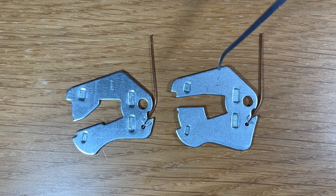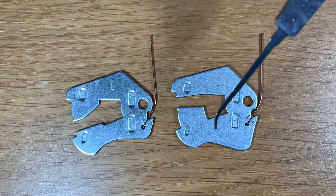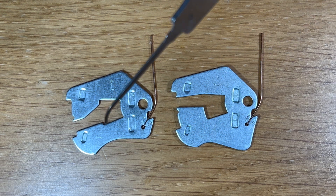Next to it is lever number 7, which is the lowest lift lever — when the key goes in, it's the lever that lifts the lowest. If you look at the bottom, you can see the lever bellies. There's a lot more metal on the bottom of lever number 7 than there is on lever number 1.